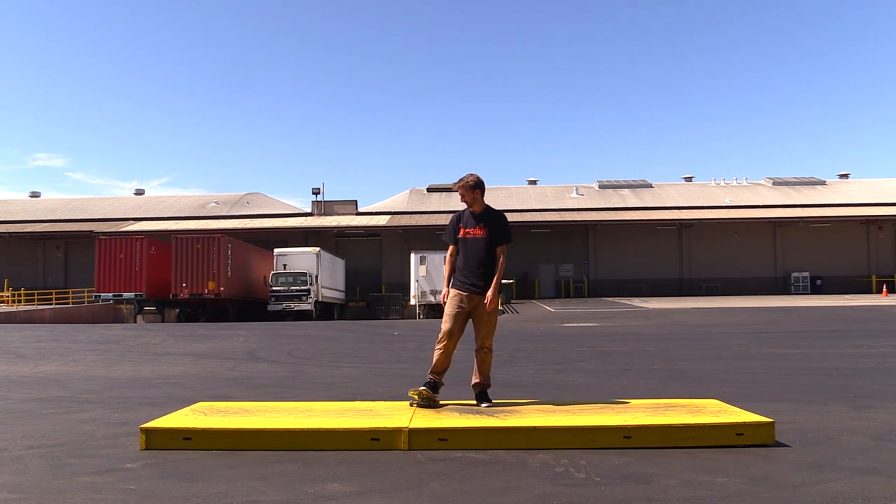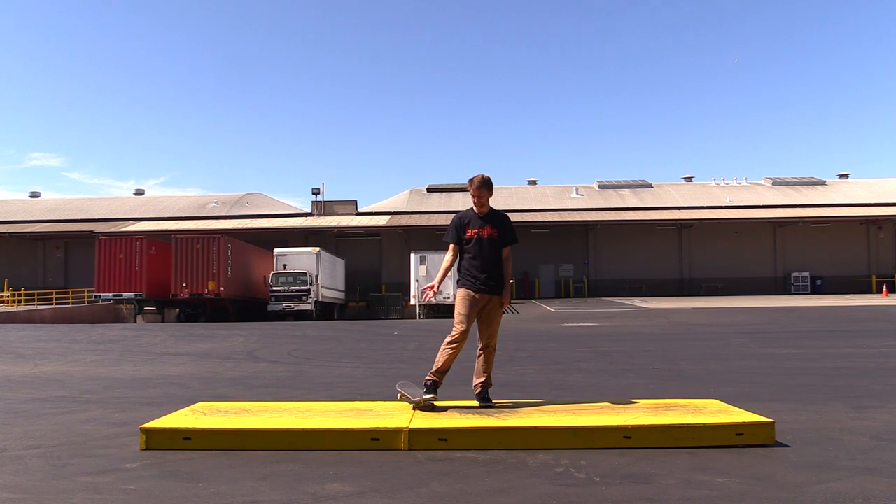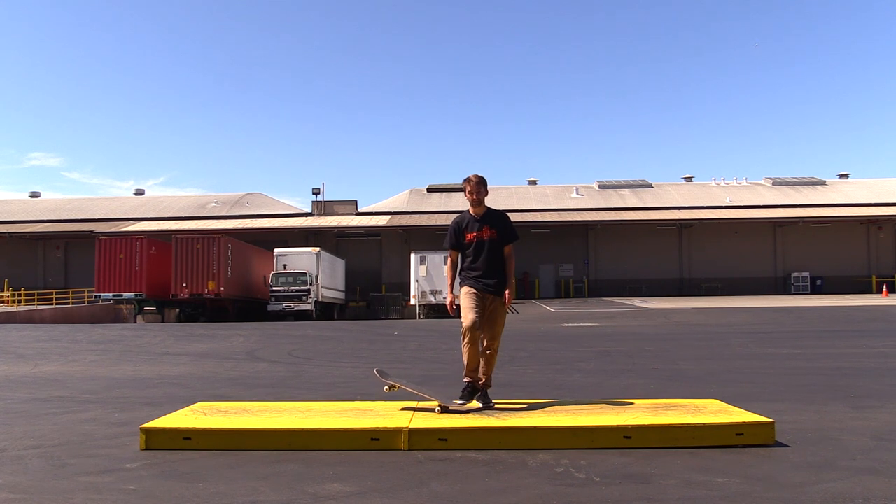So before I really start skating, I'm just going to do a warm-up. I figured I'd film it for you guys because you can kind of see what my warm-up consists of, what I go through. I'm going to start out with a little flat ground, then I'm going to move into some mani pads because we're going to be skating mani pads.